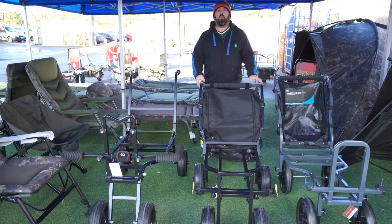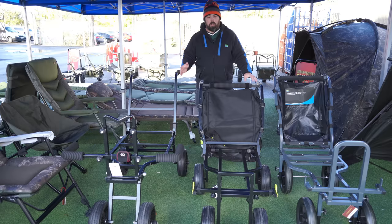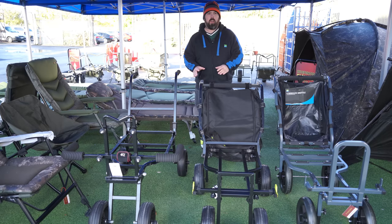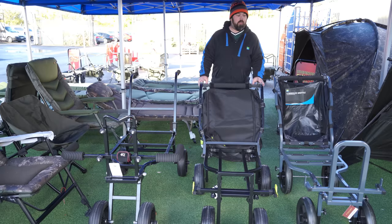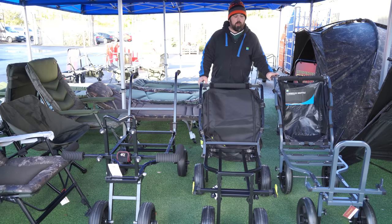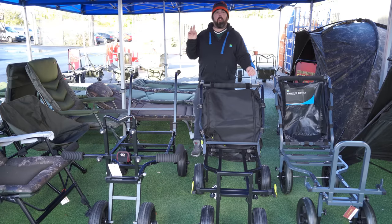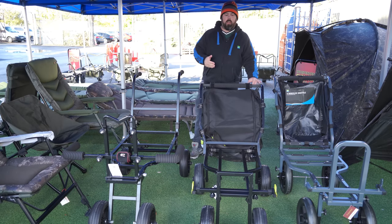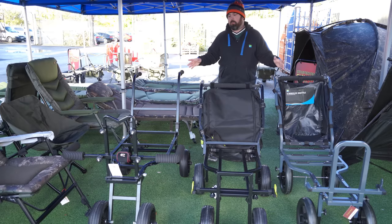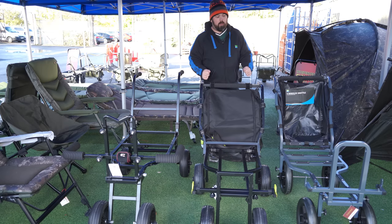Hi guys and welcome to Angler for You. Today you're joining me at a wonderful fishing tackle and bait shop in Doncaster, and I've got a fantastic one for you today. We've got something you don't see very often on videos - a comparison between three of the leading trolleys out there: the Preston Shuttle, the Matrix Transporter, and the fold and go match barrow from Daiwa. I just think it'd be a really good video if you're looking into buying yourself a trolley.